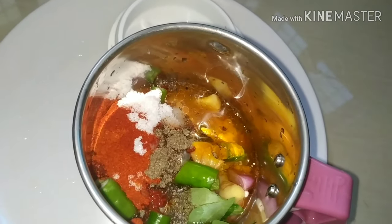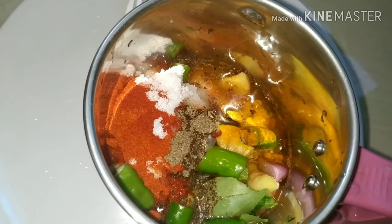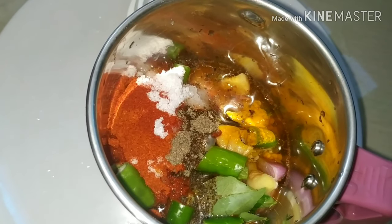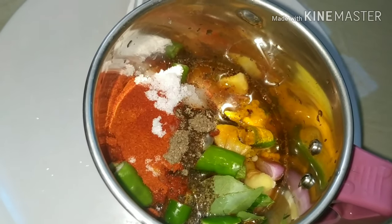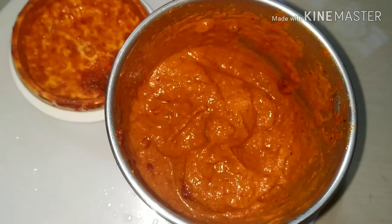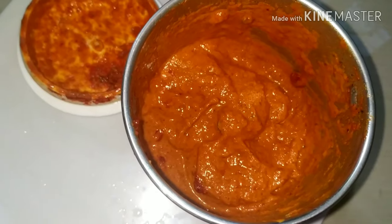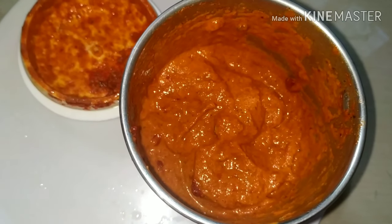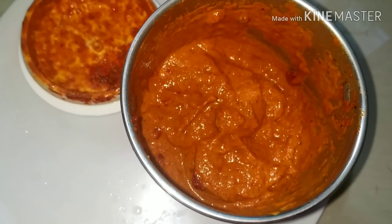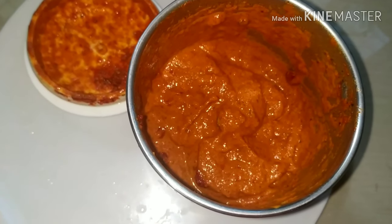I didn't use it too much but I made it easy for a little. I will only make it easy — you can use it. So I will finish it now. Now I have to make it easy for you to use it. Now it is blended.